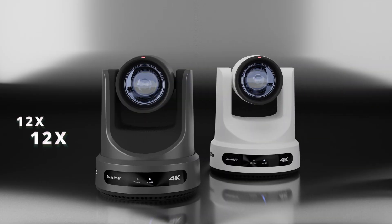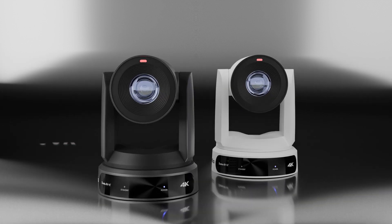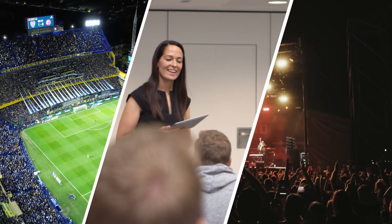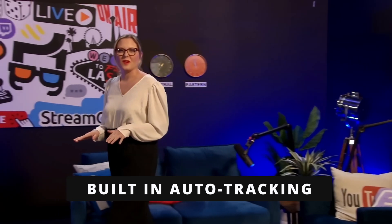Available in 12x, 20x, or 30x optical zoom, the Link 4K line can track subjects up to 300 feet away, ideal for sporting events, lecture capture, and entertainment. The Link 4K features onboard auto-tracking with the ability to lock onto a specific person, even while others are in frame.